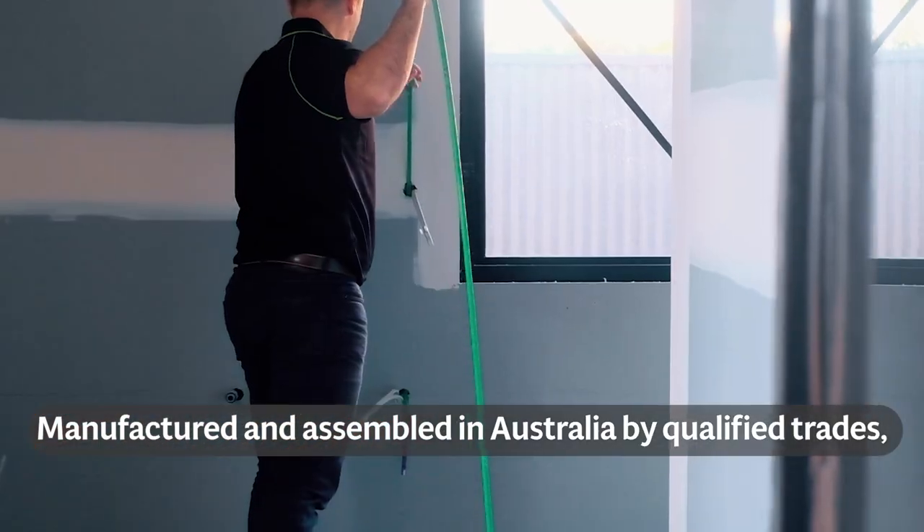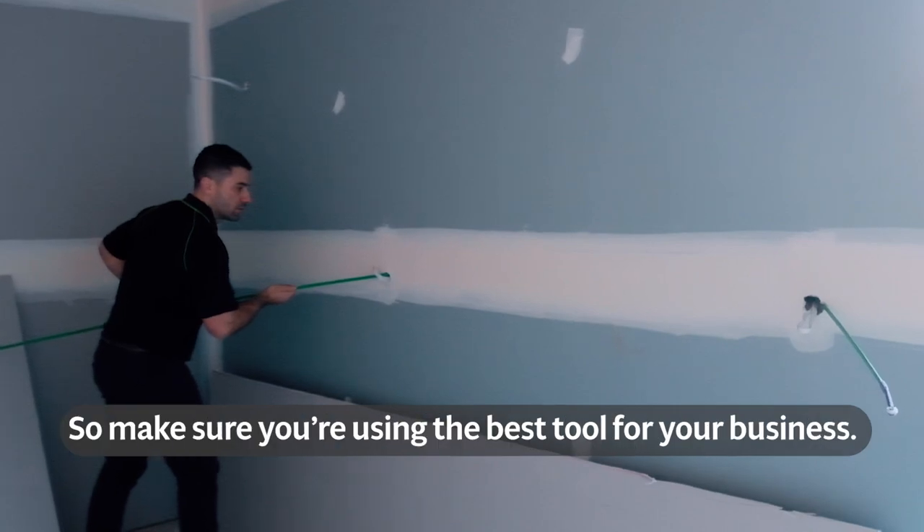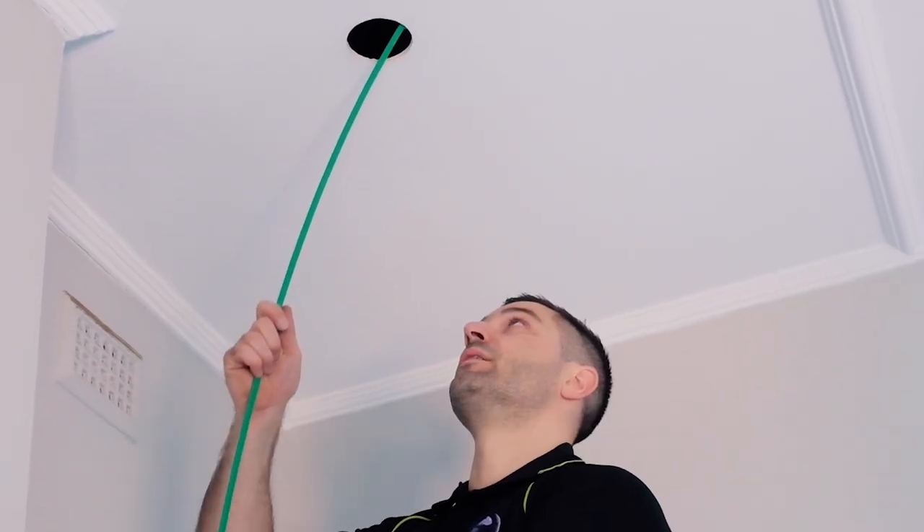Manufactured and assembled in Australia by Qualified Trades, the Ferret is backed by a 12-month warranty. So make sure you're using the best tool for your business. Choose the Ferret.